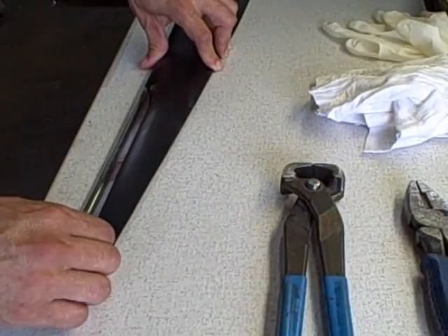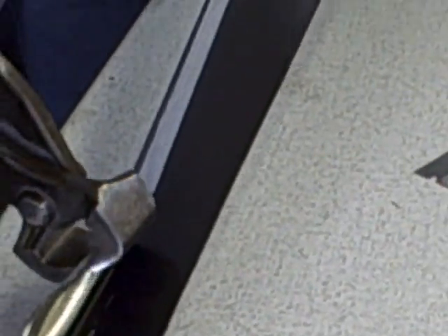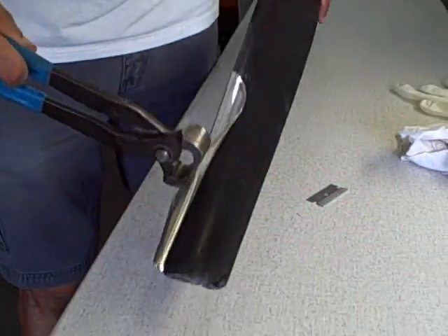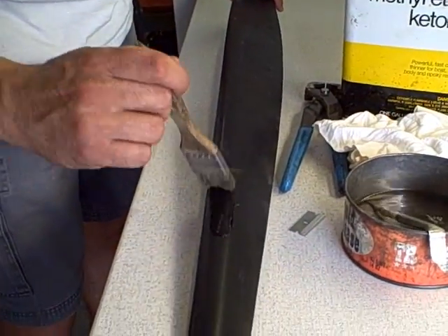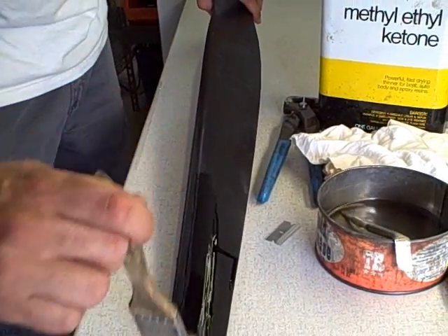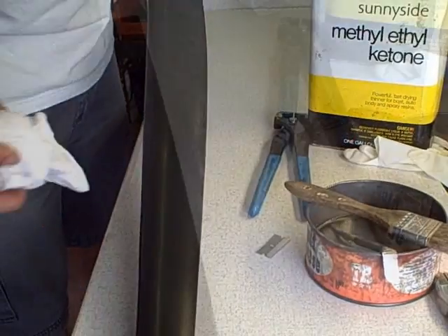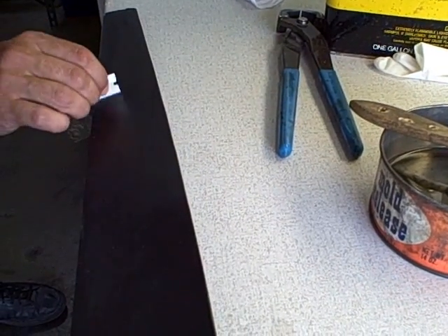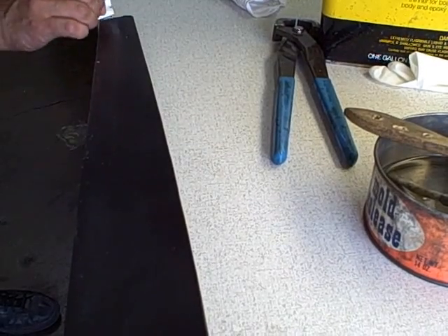Carefully peel the old stainless steel tape from the blade using pliers, not fingers — edges are sharp. Remove remaining adhesive from the blade with a brush and MEK solvent. You could wipe it off with a rag. Using a razor blade, shave any super glue residue which has been applied along the edges of the tape.